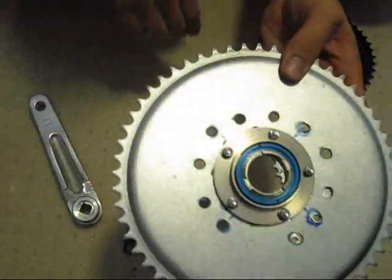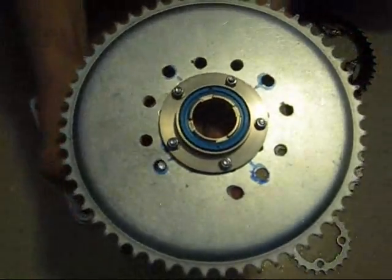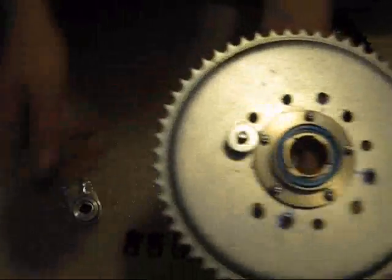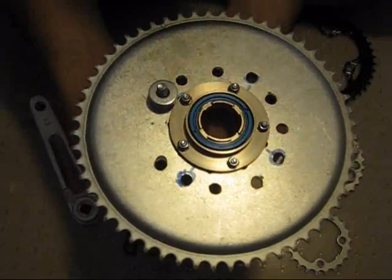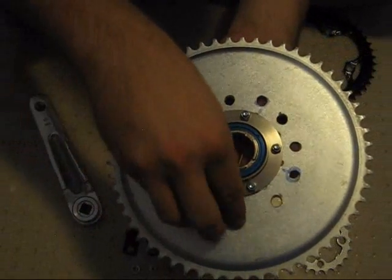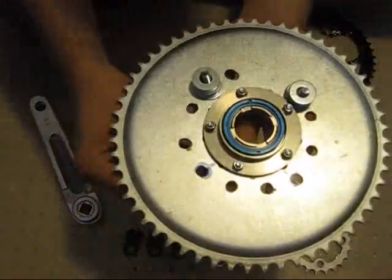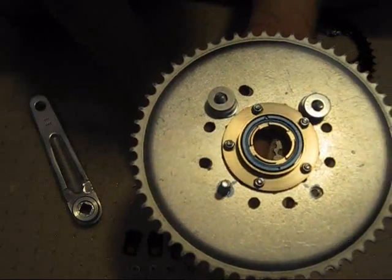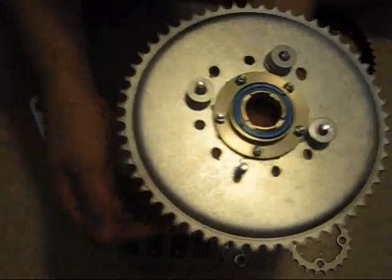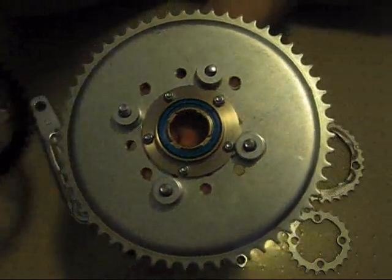So I'm going to start assembling this for you so you can see how it's put together. I start with the sprocket and then put these bolts through. Each bolt is going to have eight washers on it. The washers are there to provide the right spacing between the drive sprocket and the 44 tooth chain ring I'm going to put on first. The spacing has to be correct — you don't want the chains close to each other, because if those two chains hit each other, that's not going to be good at all.